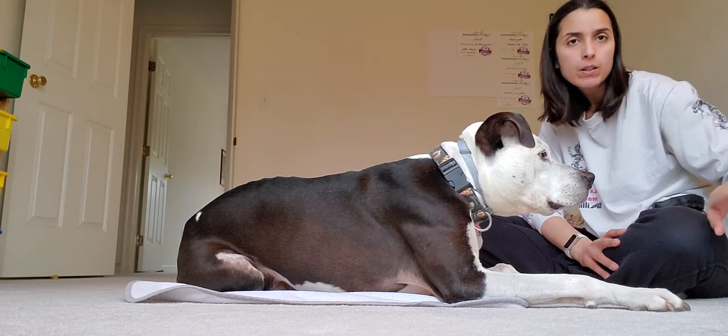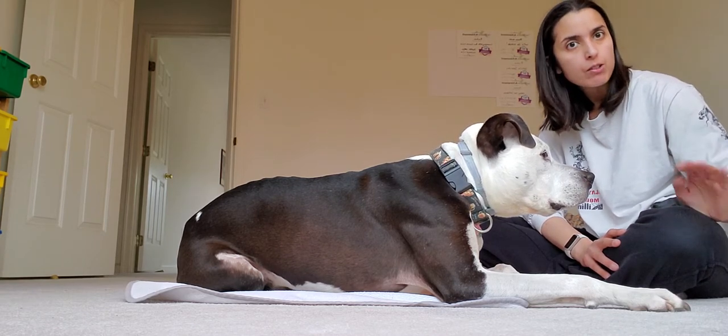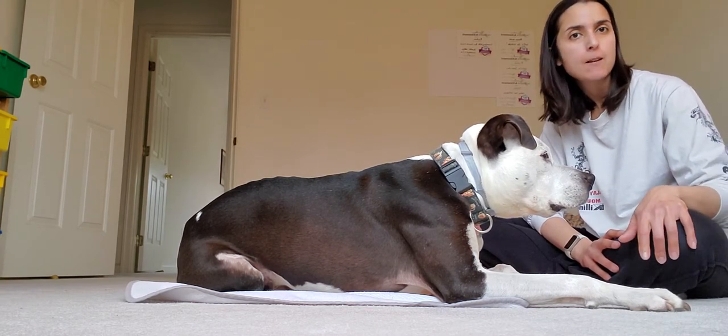I am following her instructions. If you see me look off to the side, I do have her instructions and they will be linked in the video.